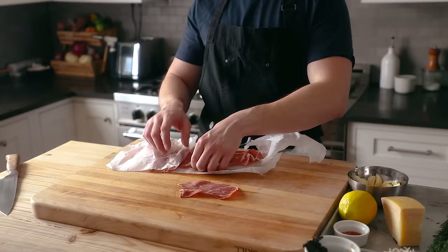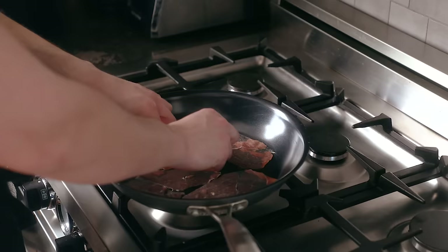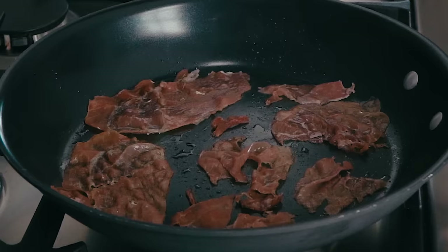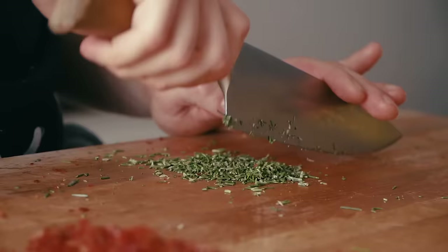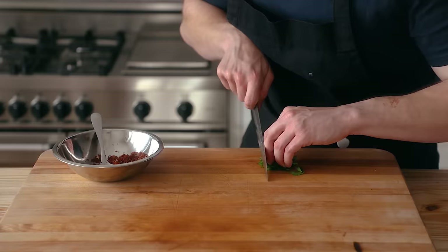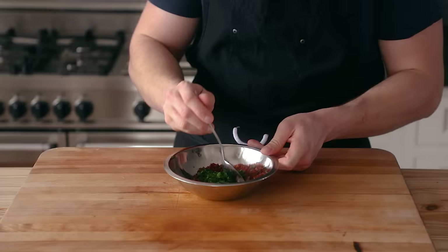Next, let's make our crispy prosciutto. Get 3 to 4 slices of prosciutto and ensure the deli person who slices it doesn't completely obliterate it like they did with mine. Lightly oil a medium-sized nonstick skillet, add your prosciutto in one layer, set the heat to medium, and let those cook, flipping occasionally, until browned and completely crisp — about 2 to 4 minutes. Drain those on paper towels, and once they've cooled completely, chop your prosciutto until you get a medium fine crumble. Then chop the leaves from 1 sprig of rosemary nice and fine, combine the two, place it in a bowl, and don't forget to add an additional 3 tablespoons of finely chopped fresh Italian parsley. Toss that together and place to the side.